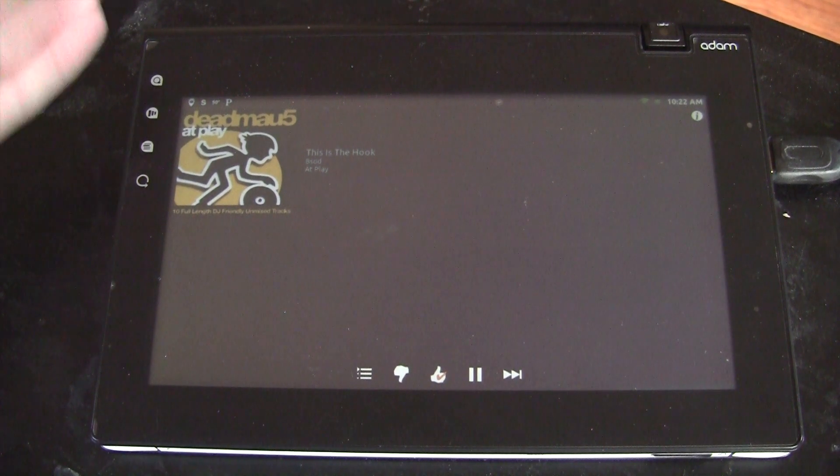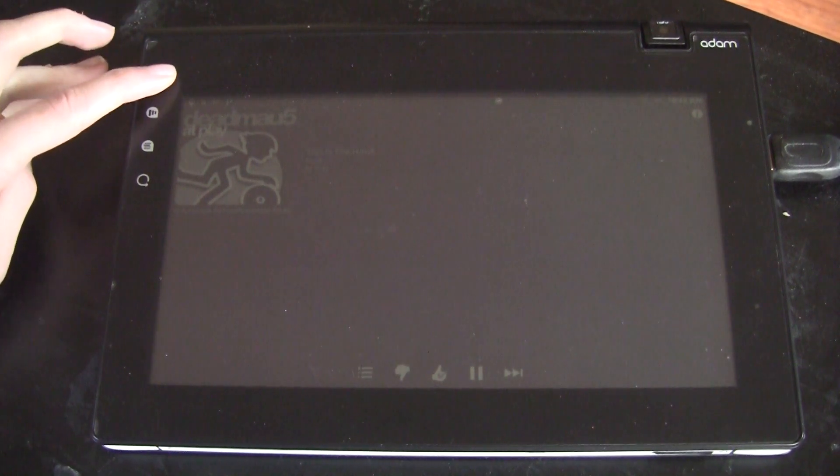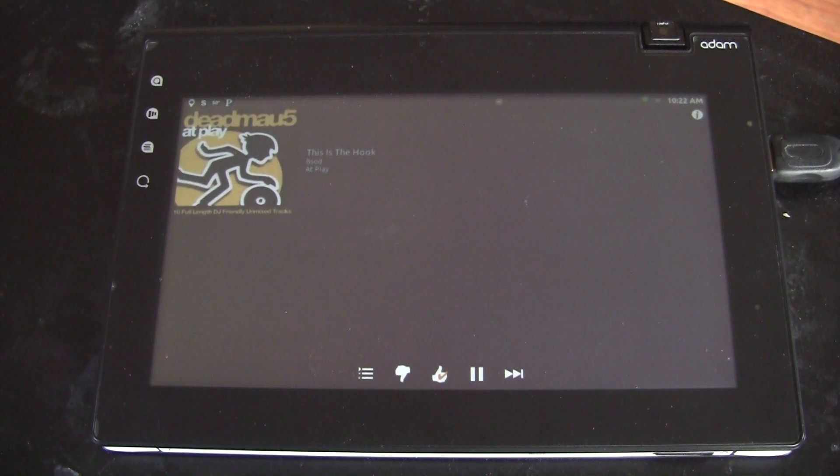Hey everyone, Seattle Andrew here, and I've got the PixelG version of the Notion Inc. Atom, and I'm making a video response to my last HDMI video.